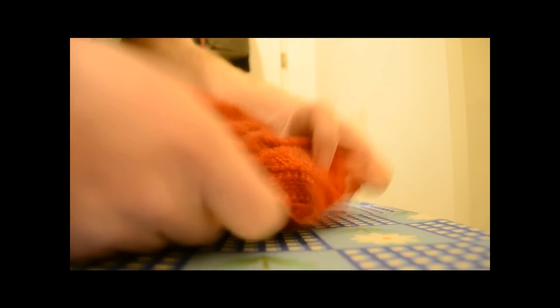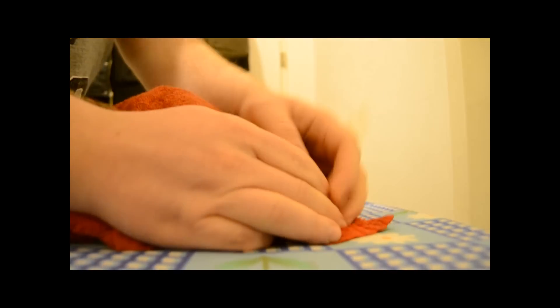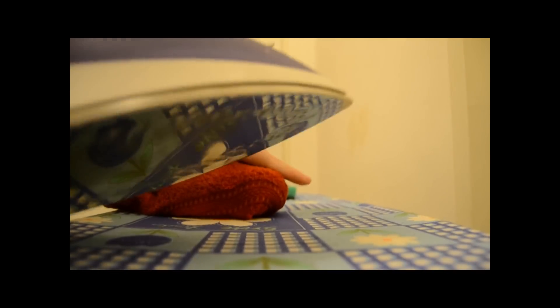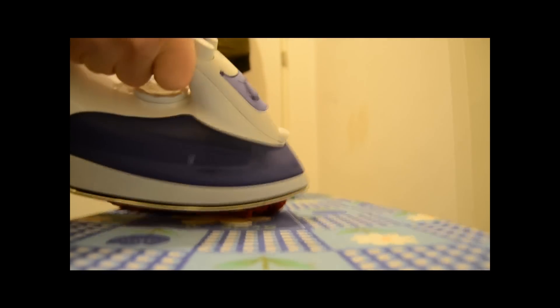Second, we'll place our towel over the toe box just like this — you can still see the bulky toe box there. Now we'll take the iron and just start ironing that toe box.